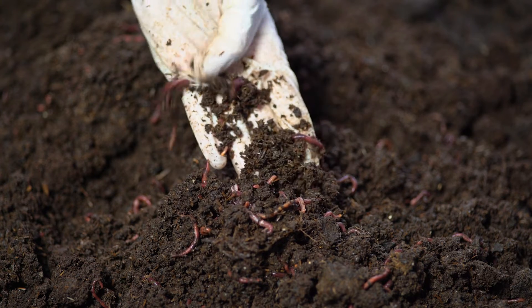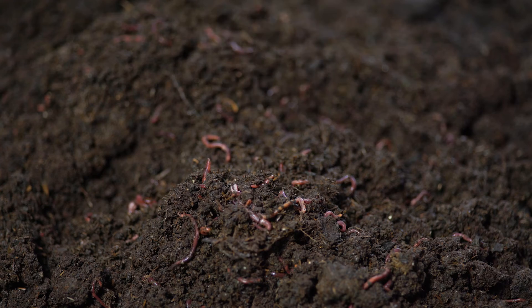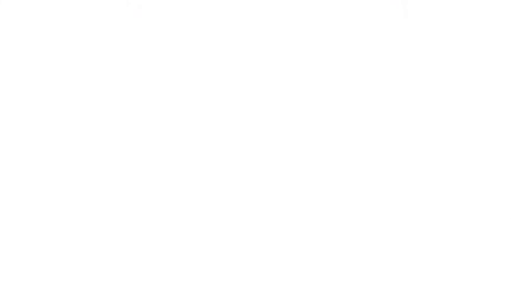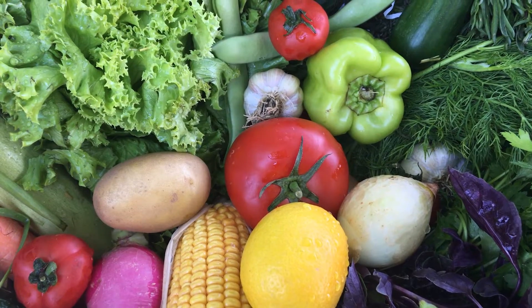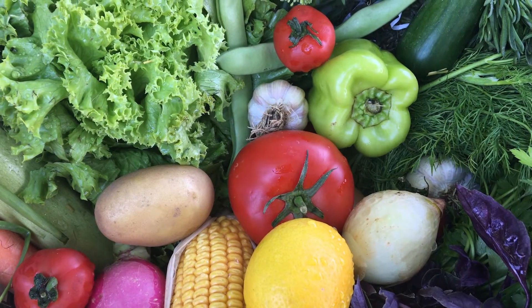Red wigglers can eat more than half their body weight in organic matter per day, though oftentimes they'll eat up to about 25 percent of their body weight per day. If you calculate that times however many worms you could have in your worm bin, you really understand that you can actually compost a lot of food — many pounds of food weekly.